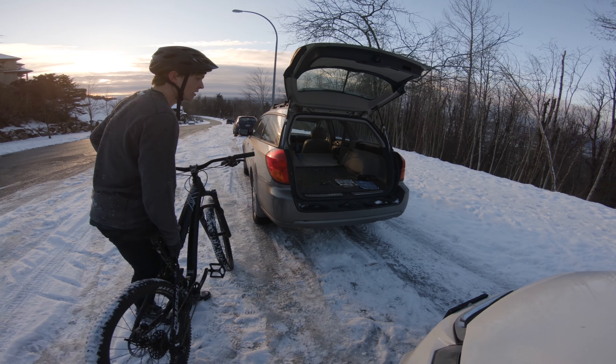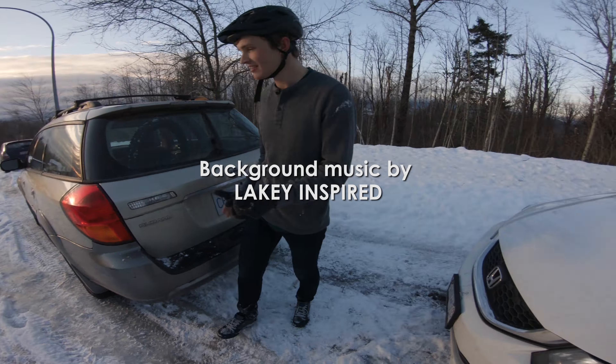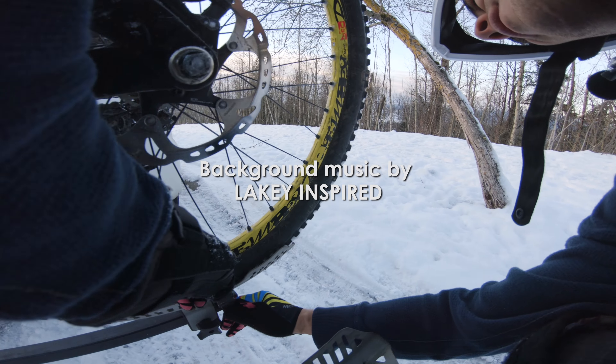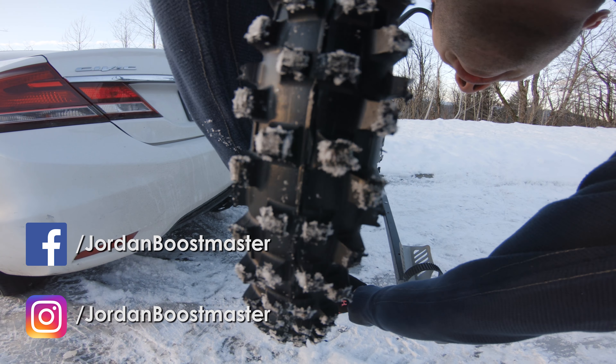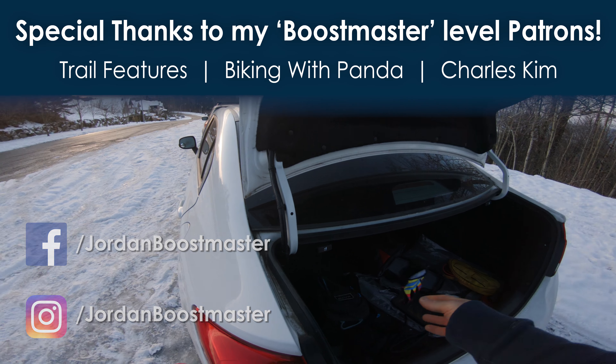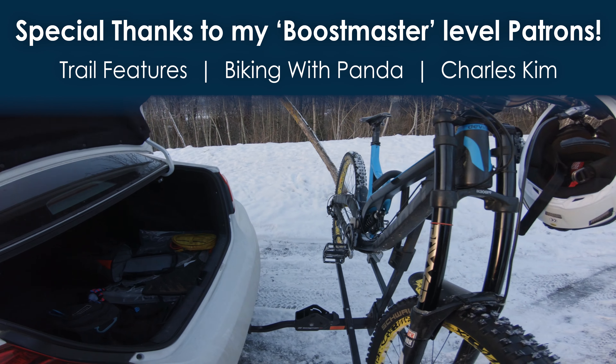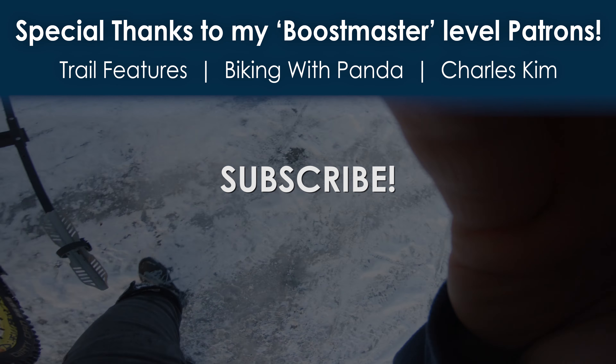Just stick it in — sweet, chill man. Good riding, good ride. Thank you for watching. I want to give a special thanks to my Boost Master patrons. If you love downhill and freeride or just love riding mountain bikes, consider subscribing. And if you'd like to see more content and keep me rolling on two wheels, check out my Patreon page.